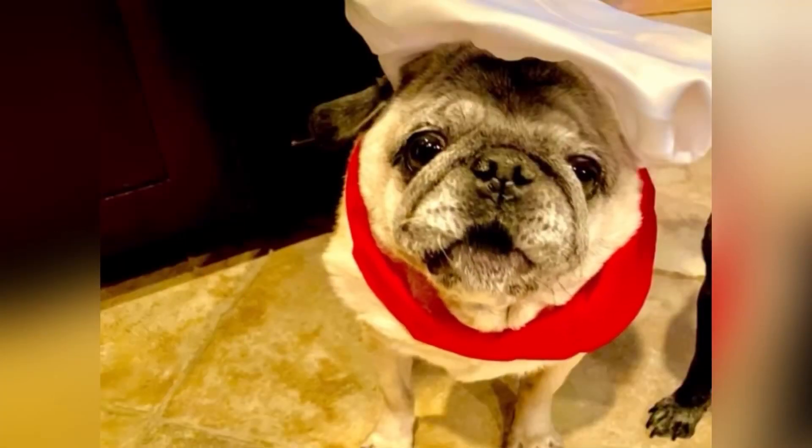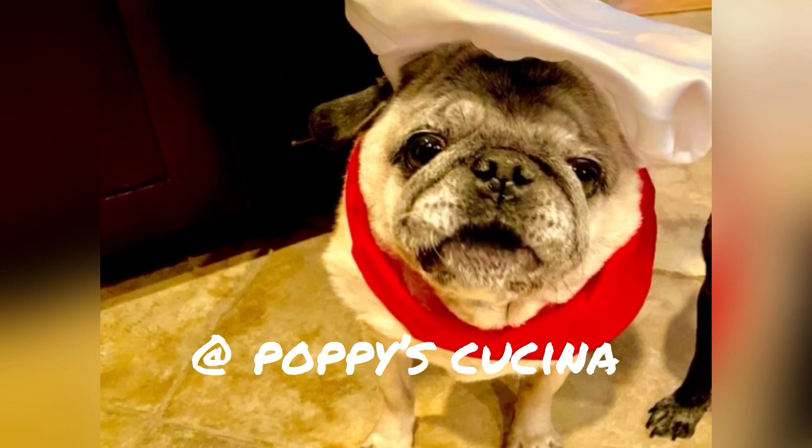Buon appetito! You hear that crunch? Oh my gosh — it's amazing! It actually feels like we're eating nachos but with bruschetta on top — oh it's so good! You have to try this recipe. If you try any of our recipes, let us know. Thank you so much for watching, hope you had fun today. We'll see you again soon — love you guys! If you like this video be sure to subscribe to our YouTube channel at Poppy's Kuchina. Thanks for watching!